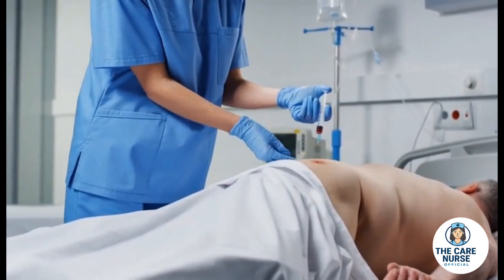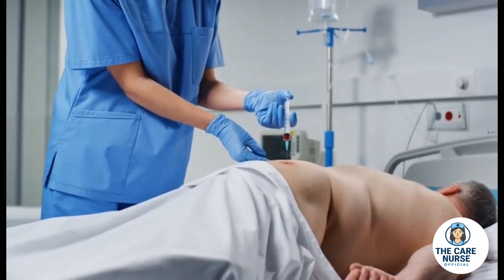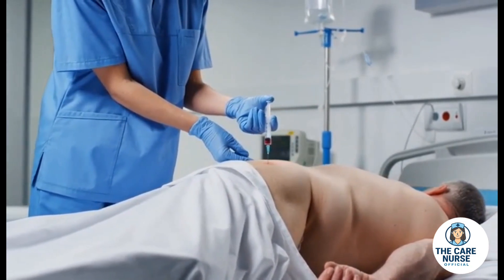Aspiration is shown briefly, checking for blood in the syringe before the medication is delivered, reinforcing the importance of safety in practice.